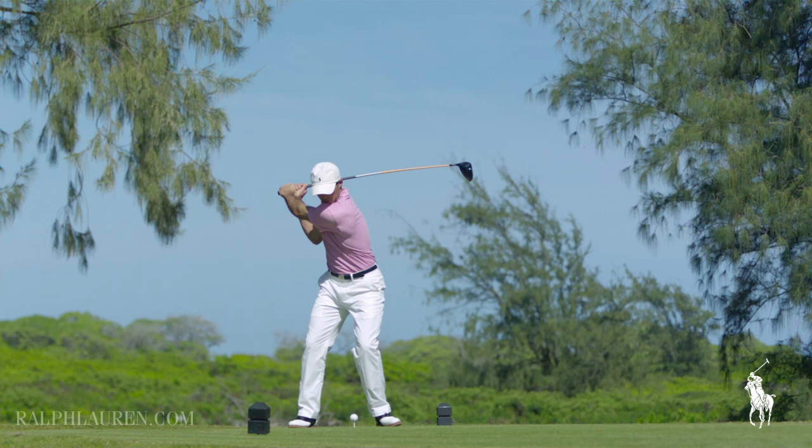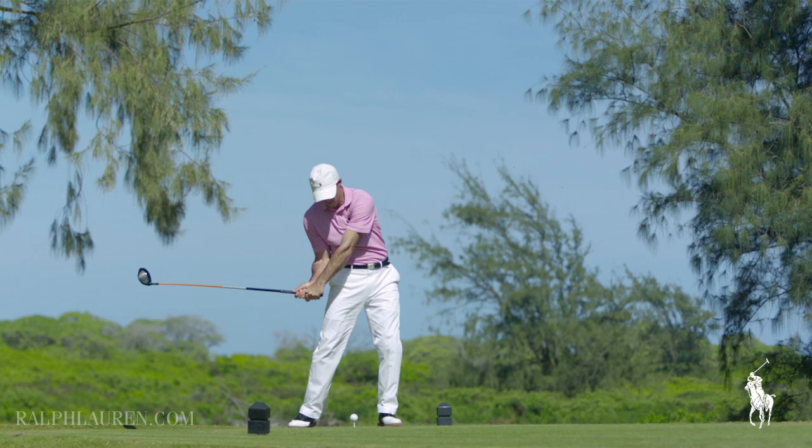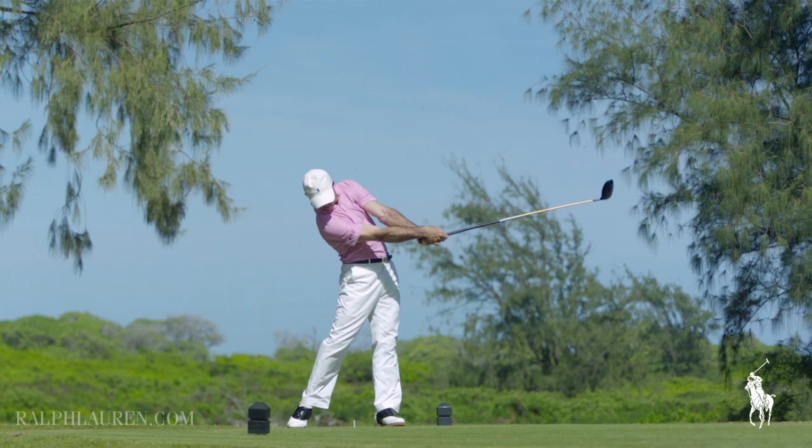I don't try to swing my hands as fast as I can. I don't try to turn my body as fast as I can. I want to swing the head of the golf club as fast as I can, and that enables me to get the most distance. And obviously I practice a lot, so I want to hit it straight — I try to hit where I'm aiming.